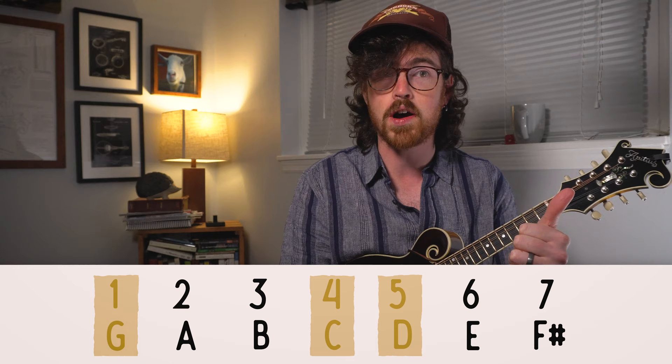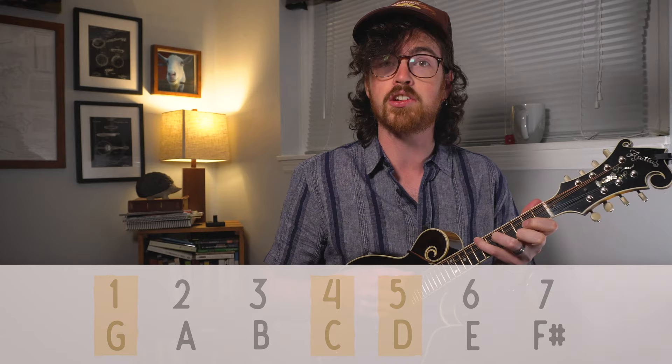If I were to take that same chord progression and try it out in the key of G, I can use those same numbers to figure out what the chords would be. G is one, C is four, and D is five in the key of G. So I can play G, C, D, G and I'll be playing the same song. If you know the numbers associated with the chord progression, it's really easy to transpose from one key to the next, which is something you have to do a lot in bluegrass jams.